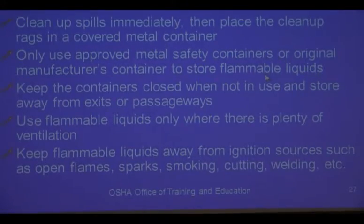Whatever it came in, or if you have some kind of safety can if you need to transfer — for example, getting a 55-gallon drum of diesel fuel, you only transfer it into the can what you're going to use. If you do transfer too much, it has to be stored in a safety can; it can't be stored in an open tub. Keep stuff away from exits and passageways, only use where there's plenty of ventilation, and keep ignition sources to a minimum.